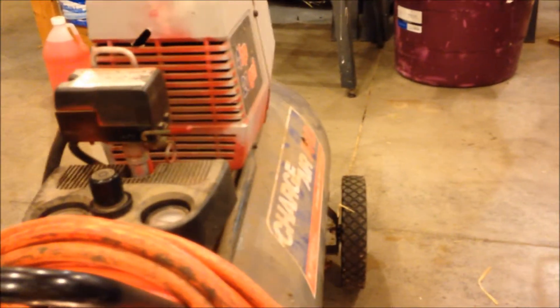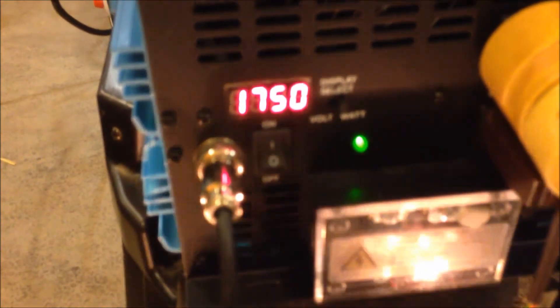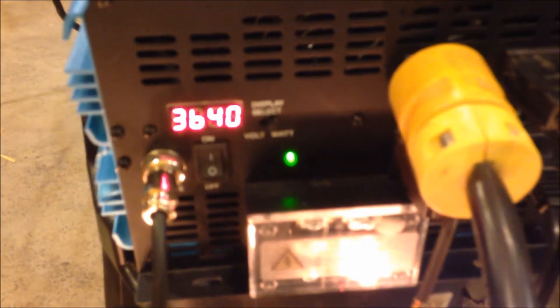Now for the big test: my big old 4-horse, 20-gallon air compressor. I've put it down here and it's ready to go. Oh yeah! It's good — and it settles right down. The coffee pot is still making, lights are on. Really doing a good job of running all of this equipment.